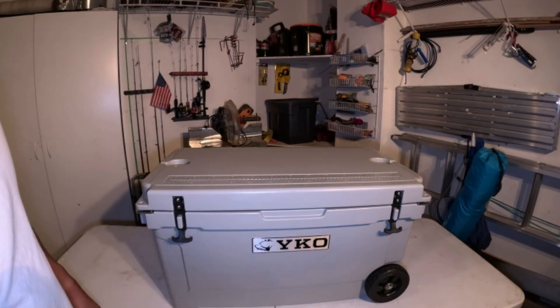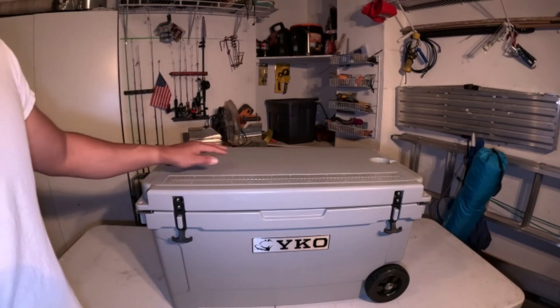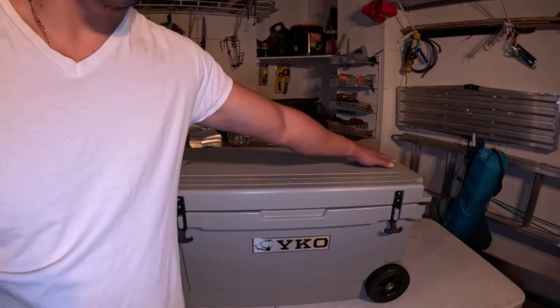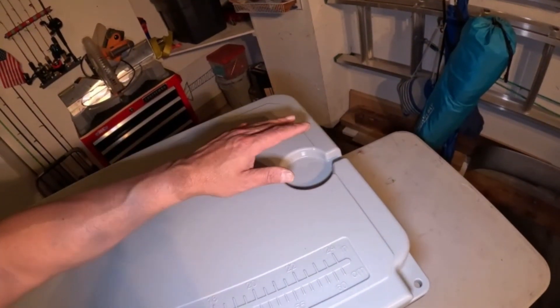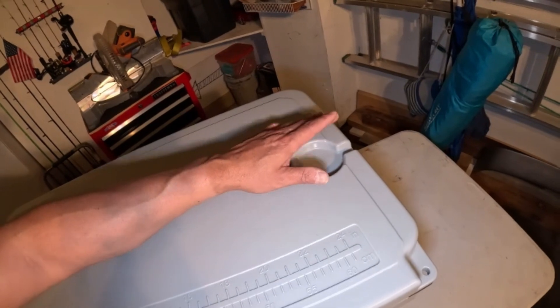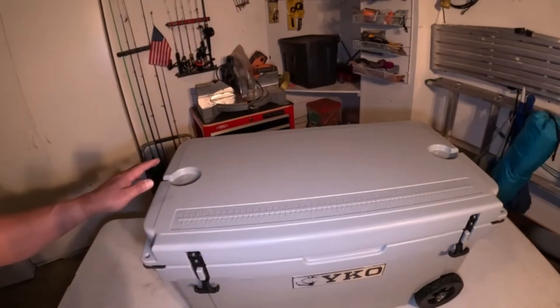It has a cup holder here and a cup holder here. What I appreciate about this cup holder design is it leaves an angle right here on the side, so I could place a type of cup or beverage that has a handle in there without it being flushed or cockeyed on the actual cooler.